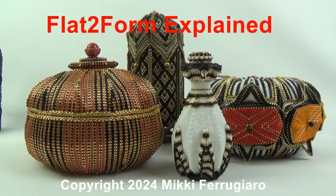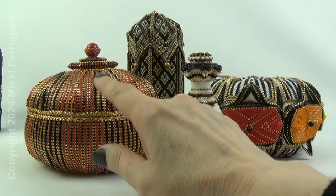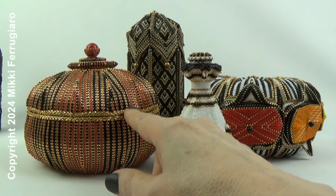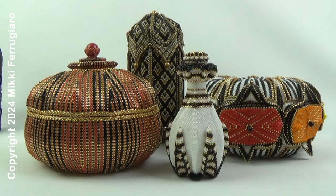I thought I'd do a little video to show you some of the shapes from the flat to form series. I'm currently working on this one as a tutorial and this one at the same time, because there's a lot of beading on this that has to be done off camera, so I'll fill that time in while I'm doing this one.